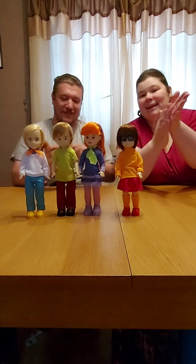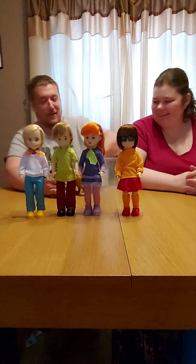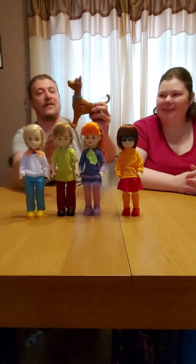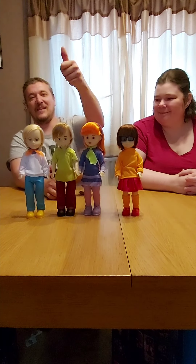He did it, he did it! And the tail fell off. Done! Thanks for watching, see you later.